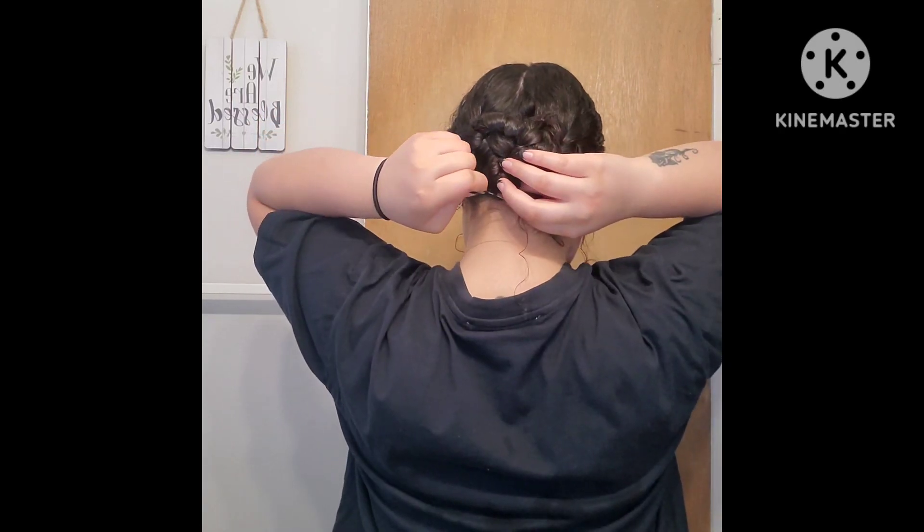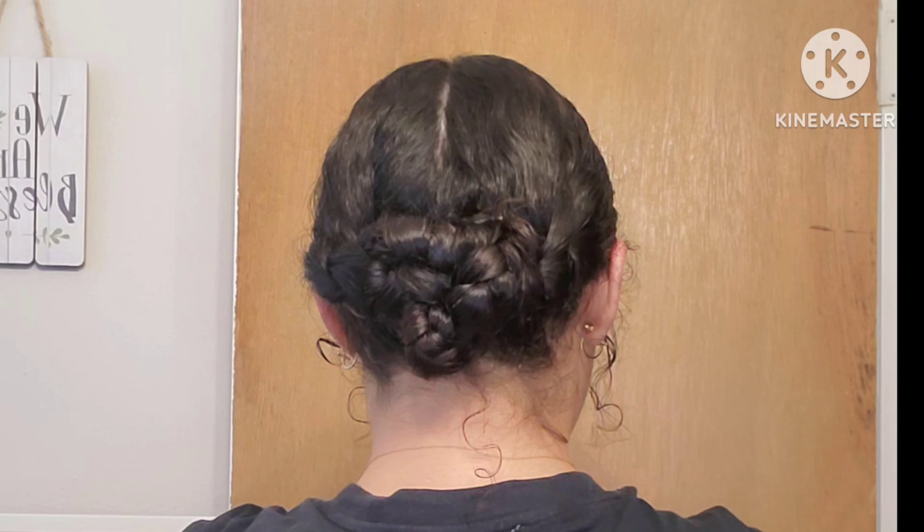And that was the first look — real cute, real easy, not too perfect but it's a cute easy look. For the second look I'm going to go ahead and start parting like a rectangle on top of my head.